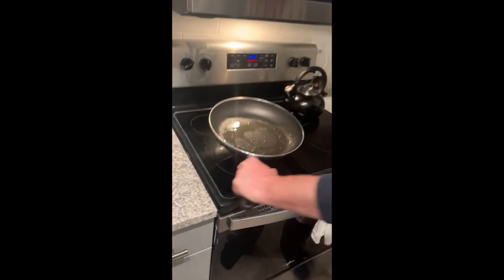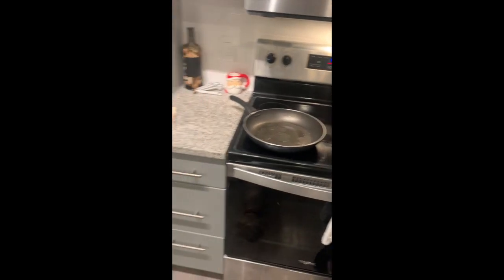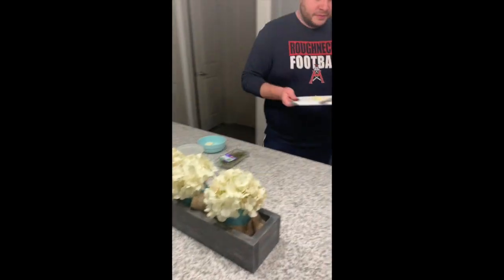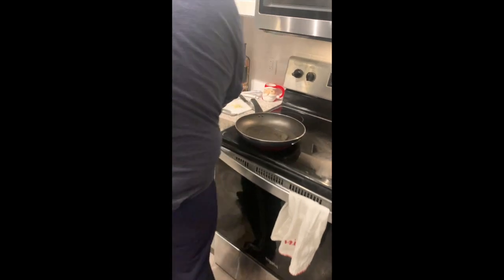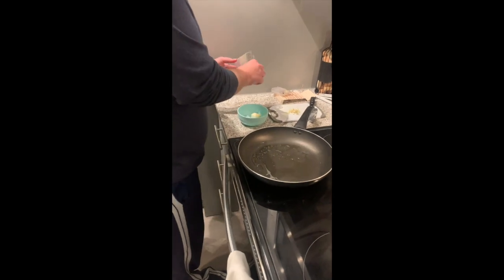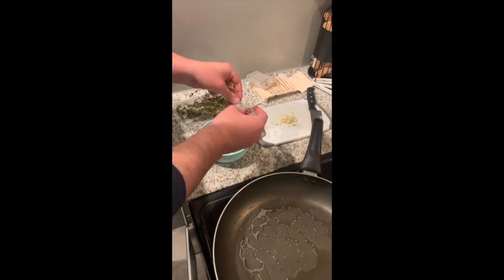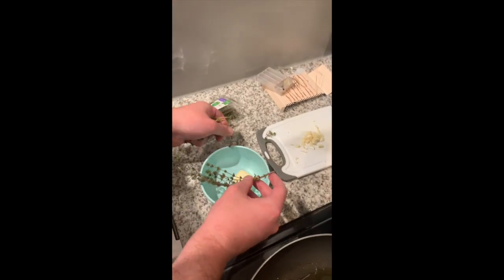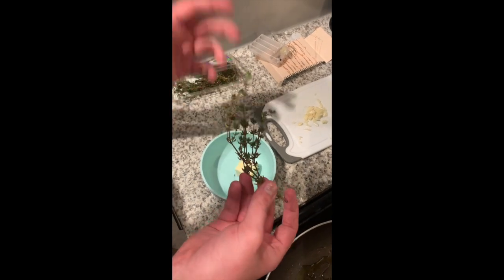I'm not the expert here — I'm an amateur cook, I never once claimed to be a professional, I do this for fun. Let's get all our assembly items together. I just want a couple of sprigs of fresh thyme in there — it'll give it a nice scent and fragrance.